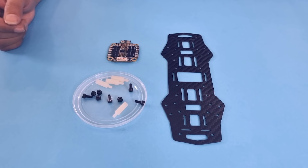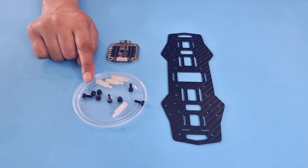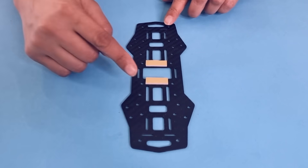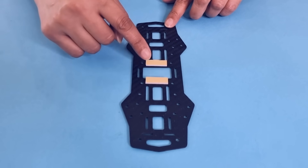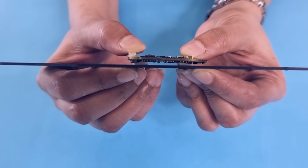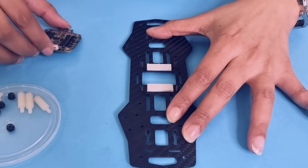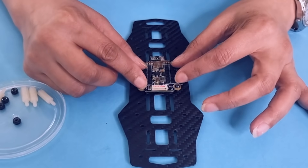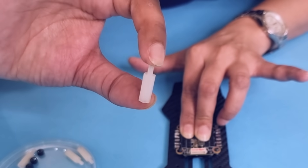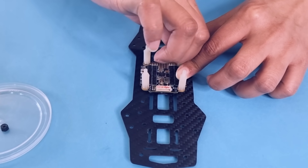The next step is to attach the Hobbywing 4-in-1 ESC to the frame. We will again use hex nuts and attach the ESC to the center of the frame. Before fixing the ESC, affix a small piece of double-sided tape at the bottom to ensure that the ESC does not contact the frame. There must be a small gap in between, because carbon fiber is a decent conductor of electricity and we do not want any components to short because of that. We will be using plastic standoffs to fix the ESC in place — you will need four of these standoffs and hex nuts.